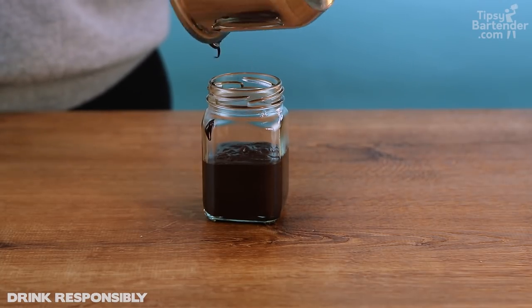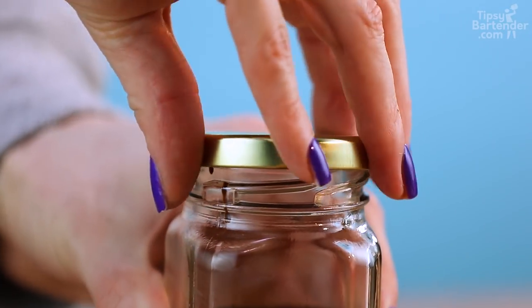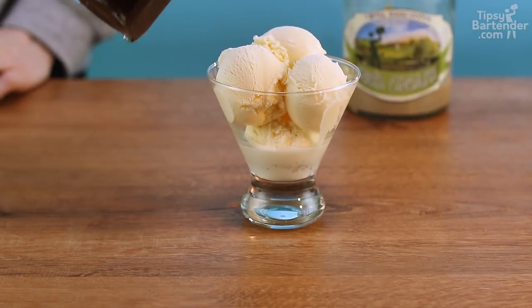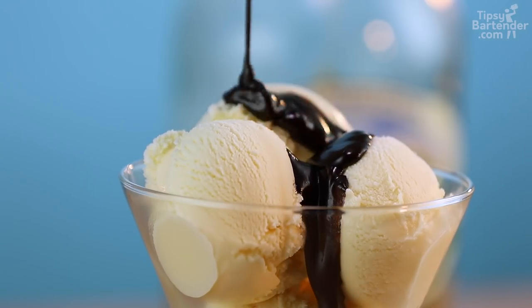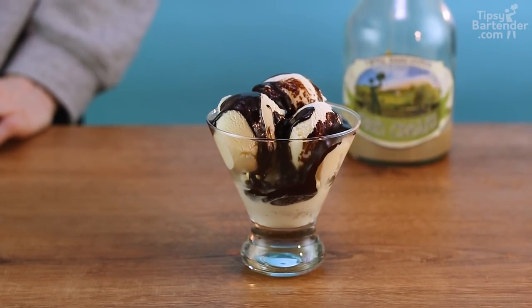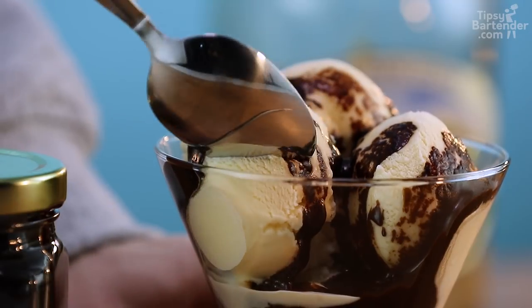All right, and now guys, so now we just put it in — that's our little container. You got your little ice cream scooped out, and you just drizzle this on top. It is delicioso, totally fun. Is there booze in it? Some — some burns off, but it's still good to go.